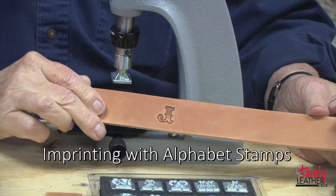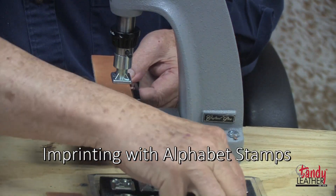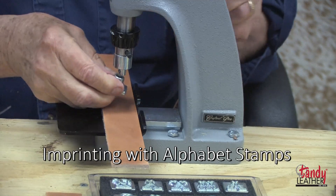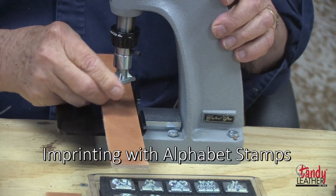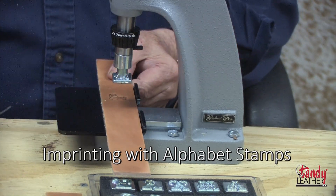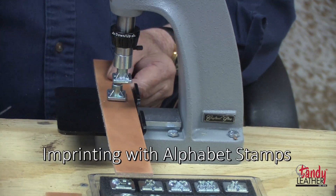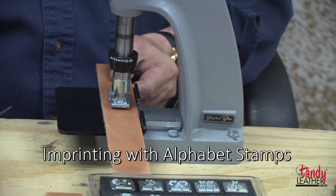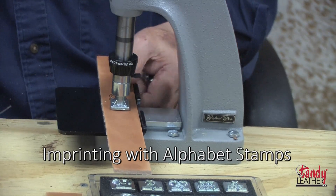Next, I'm going to put a name. First I put J, then A. I'll change it to the next letter — it's just a matter of removing it, putting another one in, and setting it at the proper place. Because the alphabets are self-spacing, we can now imprint the next letter.